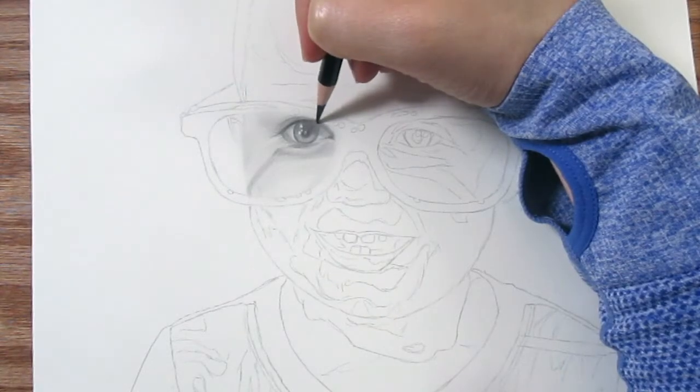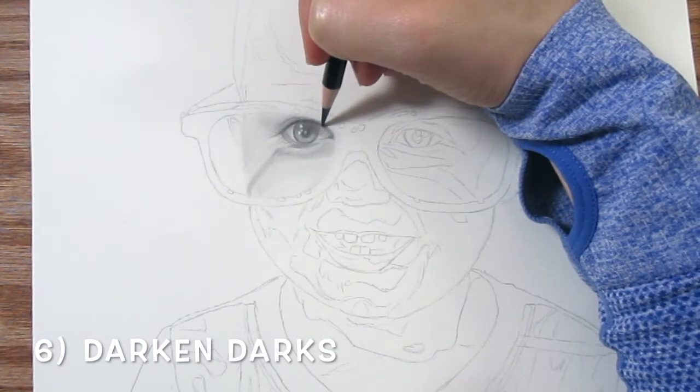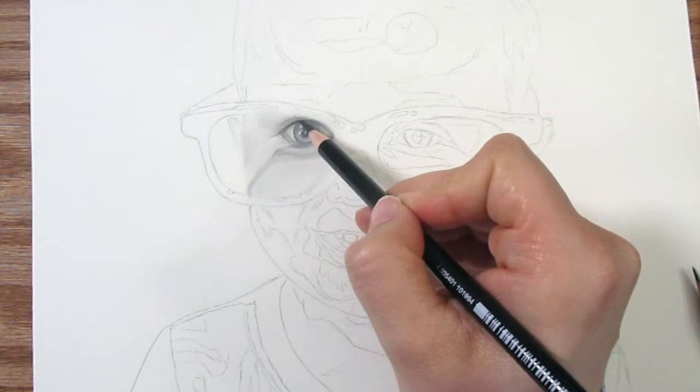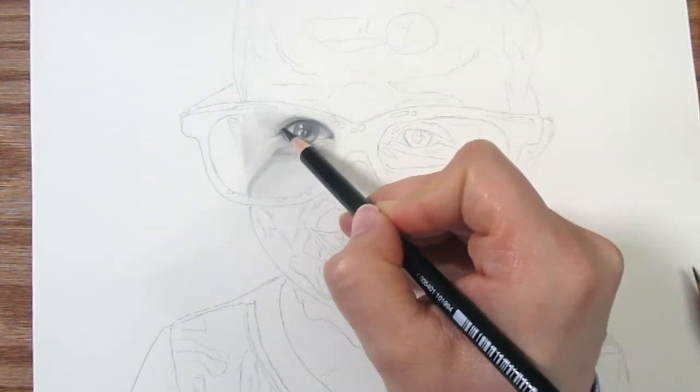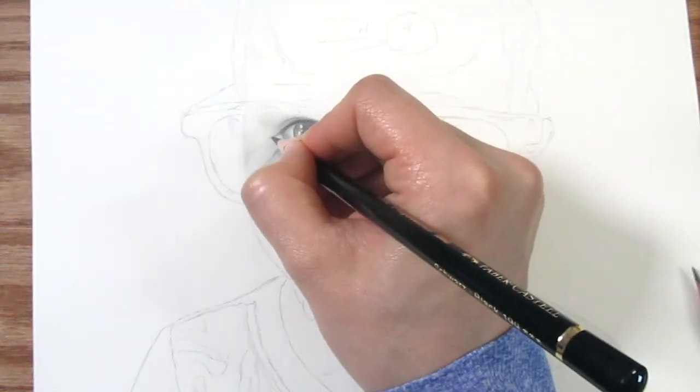For the sixth and last step, you want to make all of your darks even darker. This is going to make things that are far away look further, make your image look more three-dimensional and more realistic. This is because of contrast.